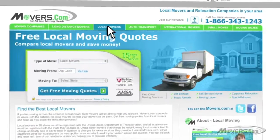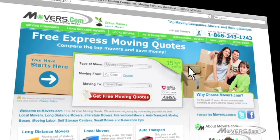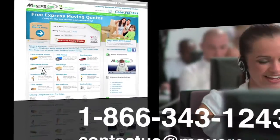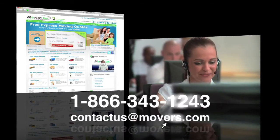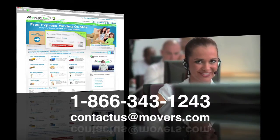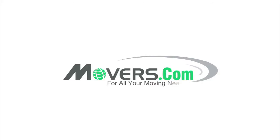Whether you're planning a local, long distance, or international move, we're here to help. So if you have any questions or concerns, feel free to contact us by phone or email us at contactus@movers.com. One of our representatives will answer your questions as soon as possible. Movers.com — for all your moving needs.